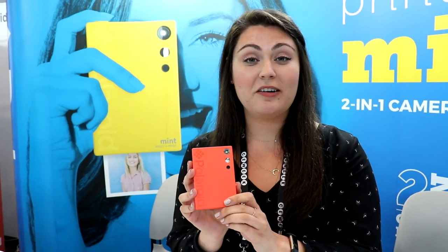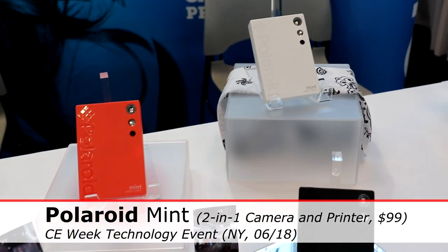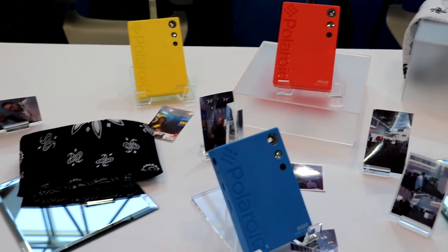Hi everyone, I'm Andrea, I'm with Polaroid and we're at CE Week with our new Mint camera. It's a two-in-one camera and printer, so it's just a typical point-and-shoot camera, but it also instantly prints your photos for you.